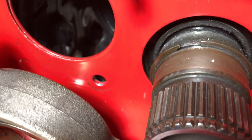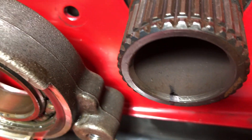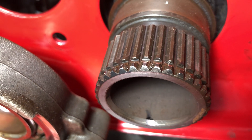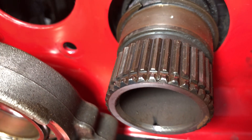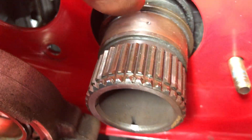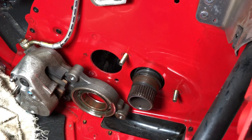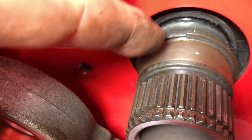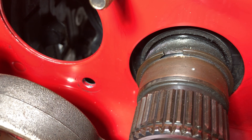I put four of those little divots all the way around — basically at 12 o'clock, 3 o'clock, 6 o'clock, 9 o'clock. So I have four of those all the way around. And as you can see, that ridge that I was talking about before — that is a clip, an inner clip that stays on the shaft.